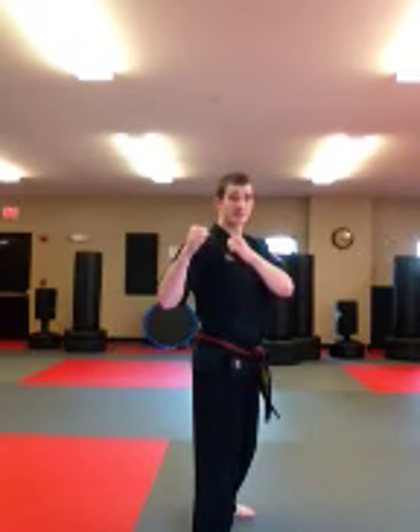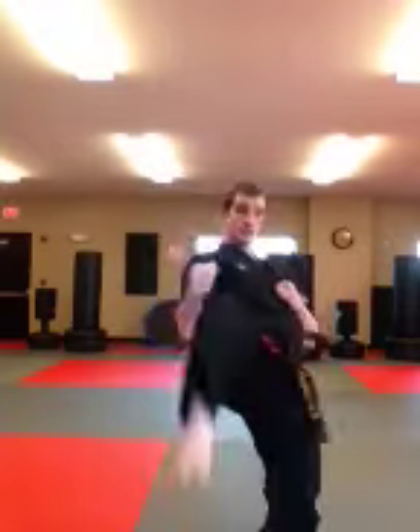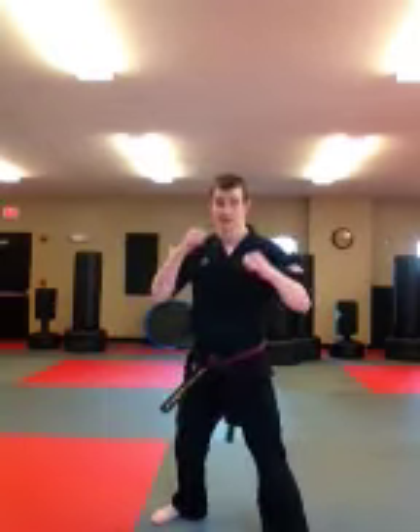Step two is going to look kind of like a skip front kick. Once I get to step one and my chamber's up, I'm going to push off this leg and then throw my kick. Let's put those steps together — from here, I push off my front foot, spot my target, and kick.